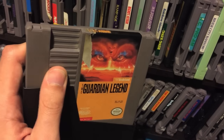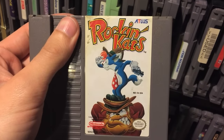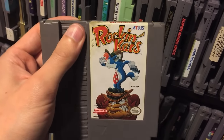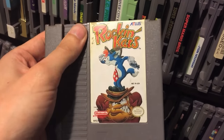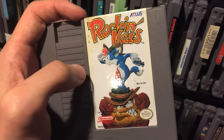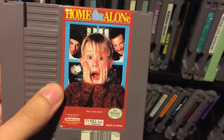Nintendo, if the NES Classic is a success, do an NES Classic 2 and Guardian Legend is one of the games you'd have to put on it. Rockin' Cats is a game I just did a video about with Ryan - I really like this game a lot. It has good controls but not the best music, and some things about it aren't that good, but it's a pretty good NES game that not a lot of people talk about. I'd recommend it if you like a game with good controls.